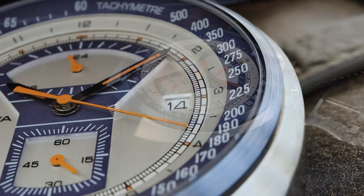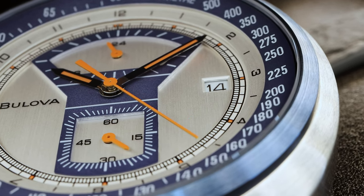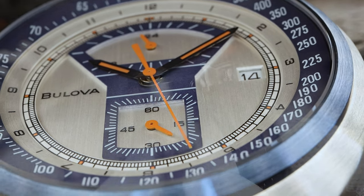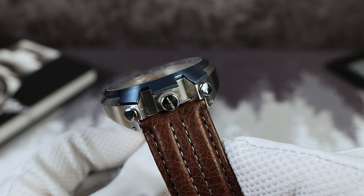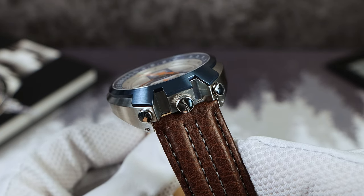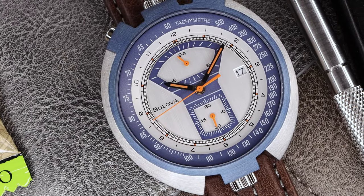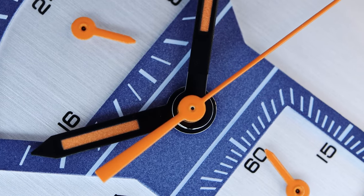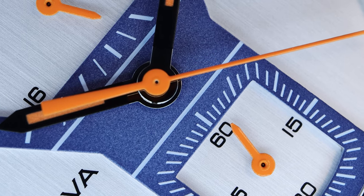This movement also does not have a running seconds, so the watch will look dead if the chronograph is off — just keep it running and use that as your running seconds hand. The battery is the SR927W, for reference if you need to change it out. The hands are very cool. It looks like orange lume, but it's not — it's just orange fill. They're black hands with high polish on the pinion. Unique, cool look. And I love the orange sweeping seconds hand of the chronograph.